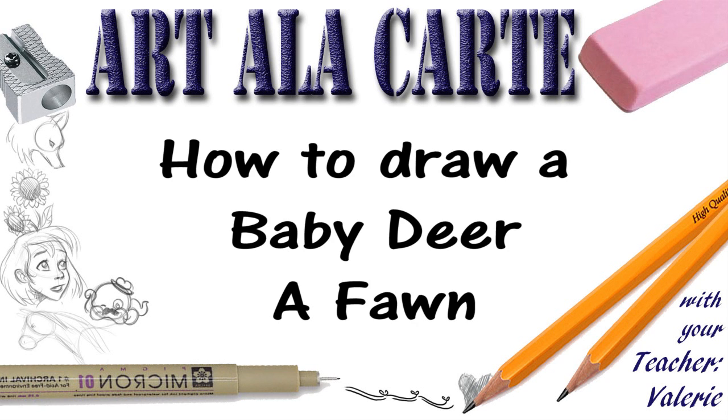Hey guys, welcome back to Art A La Carte, and in this episode I'm going to show you how to draw a cute baby deer. Let's get started.